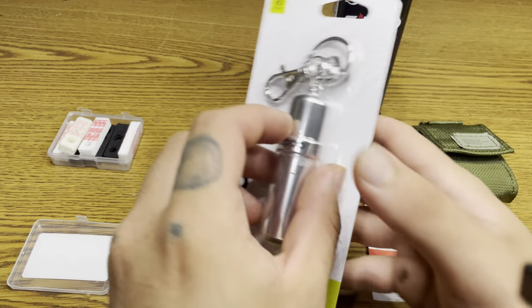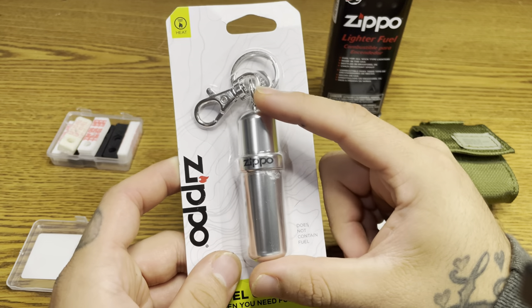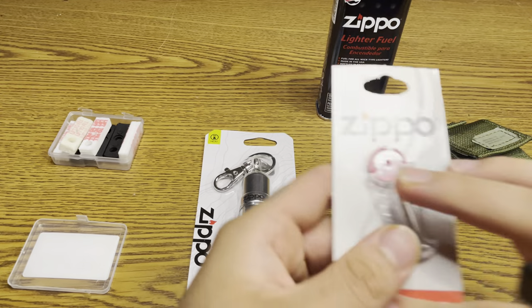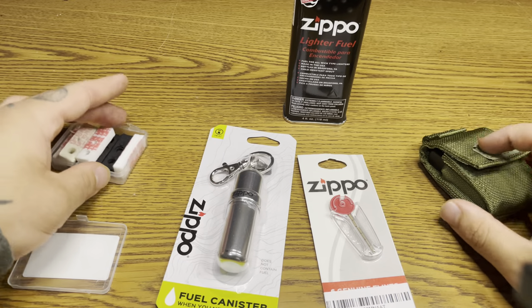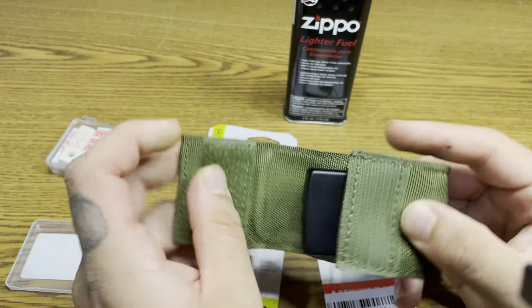What's up YouTube, I have another video for y'all. Here's the Zippo fuel canister — they say this is one fill-up for your Zippo lighter. Along with that I also have some flints, I bought some extra flints, original Zippo fluid — I already had that — and here's my pouch specifically made for a Zippo.